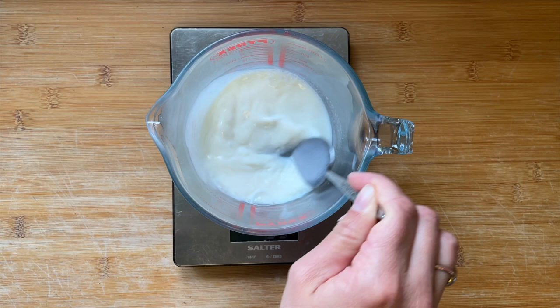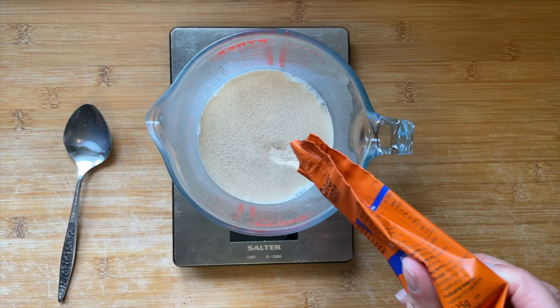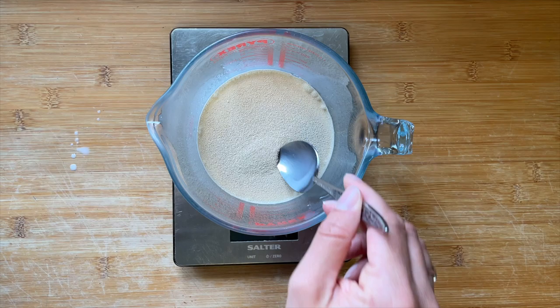The first thing you want to do when you make this recipe is to activate your yeast. To do this, I'm going to warm up some milk and then stir in some sugar until it's dissolved, then add in some dried yeast. There is a list in the blog post and in the caption of all the yeasts that are gluten-free in the UK.